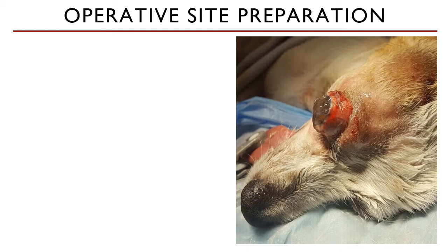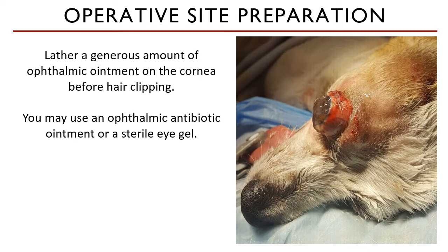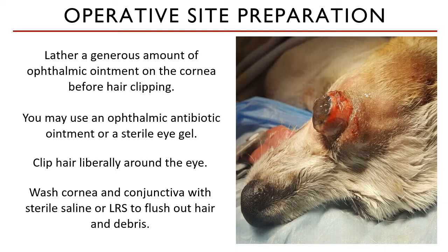Operative site preparation before surgery is pretty standard for all kinds of surgical procedures, but extra care in this case is placed on the eye area. A generous amount of ophthalmic ointment is lathered on the corneal surface before hair is clipped. You may opt for an ophthalmic antibiotic ointment or a simple sterile eye gel. The hair is clipped liberally around the eye to make sure that no hair will get into the eye, and if you need to expand your incision, you have your surgical site prepared. The cornea and conjunctival sac is thoroughly flushed with warm sterile saline or lactated Ringer's solution to flush out any hair and debris that are stuck.